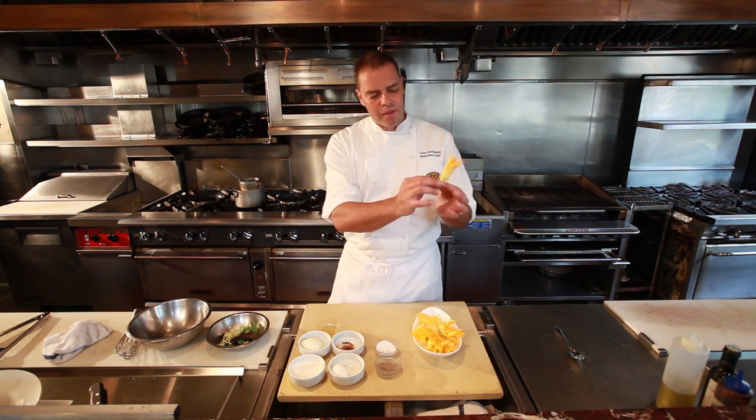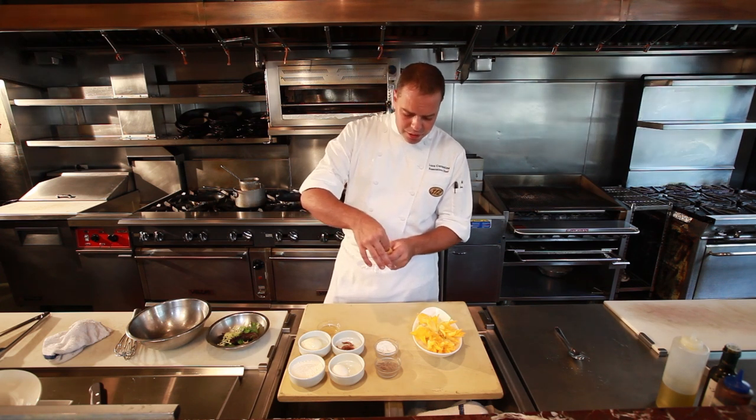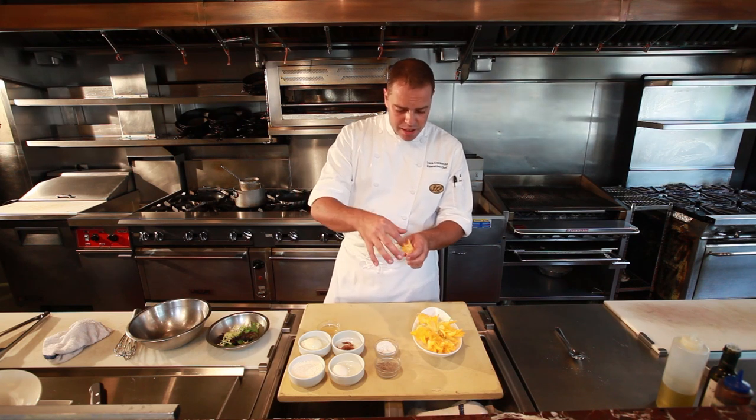The only thing I do is leave a little bit of the stem for presentation, and then I take out the flower pollen inside just a little bit.